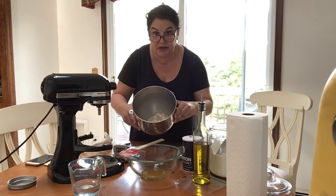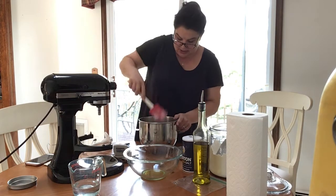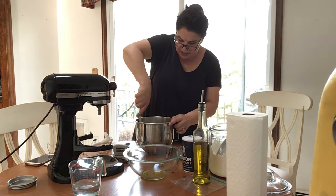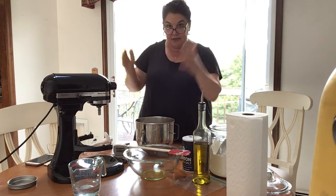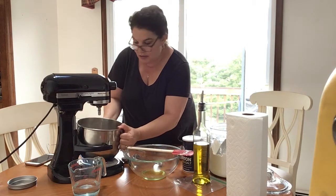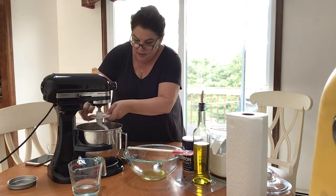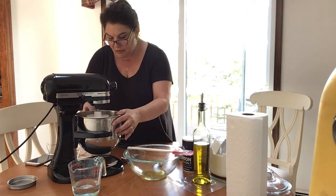I have a gloopy mess in here, so I'm going to stir it around a little by hand with a spatula to incorporate it, and then put it on the mixer. It's very pasty looking right now. I'll use the spatula while mixing because sometimes flour is on the sides and needs to be incorporated. I'm putting it on the mixer now — the dough hook goes in and turns around.